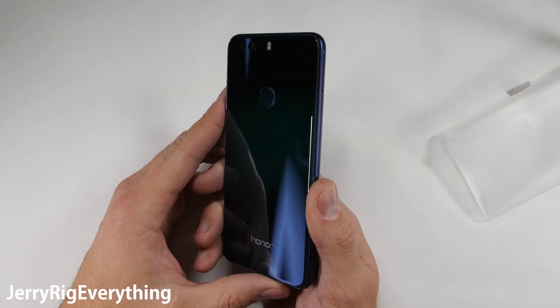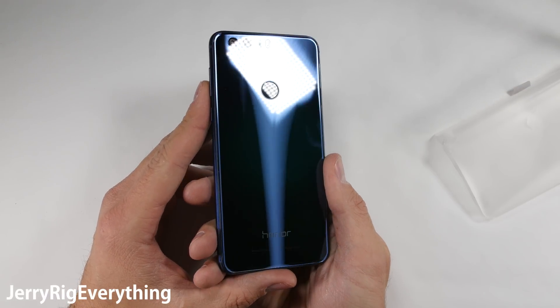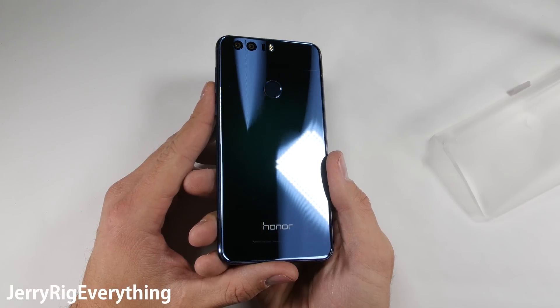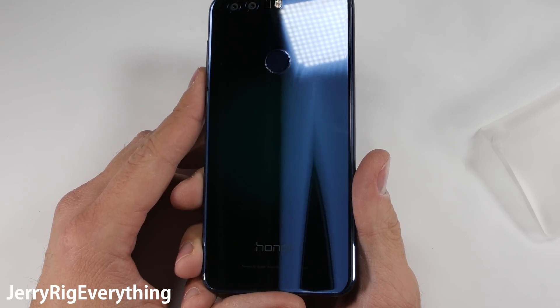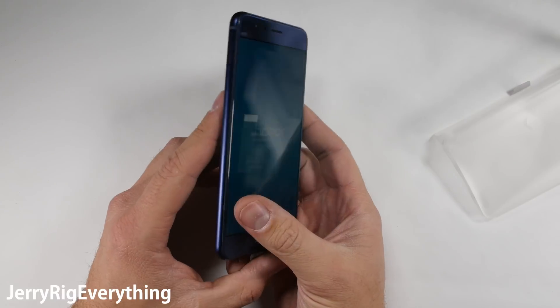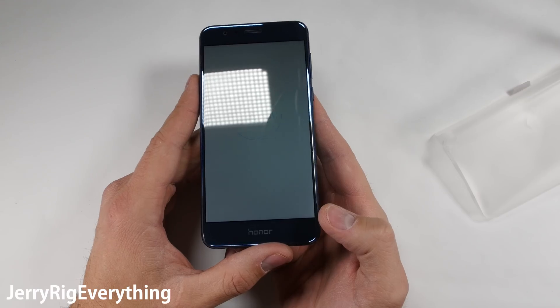The back glass of this phone is absolutely incredible. The reflections are not uniform, which gives off an extremely psychedelic 3D kind of vibe. If you're the type of person who rolls around without a protective skin or case, this phone is going to turn some heads. It's heavy too, which I really like, and the glass has a cold, quality, premium feel to it.